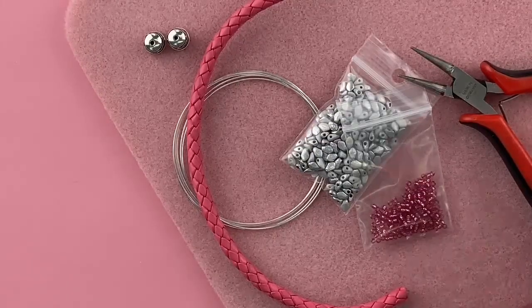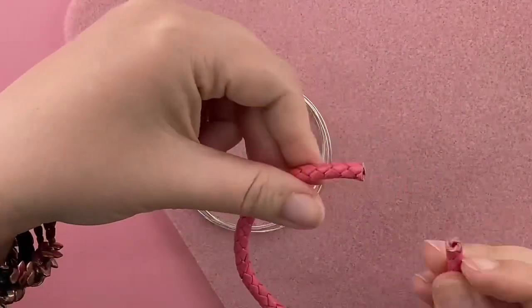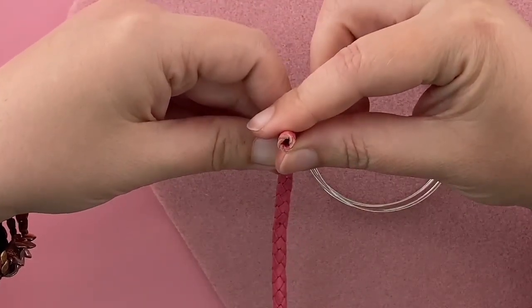Let's make a gecko spiral bracelet. The first thing we want to do is feed the leather bolo cord onto the memory wire. If you look at the end of this, you can see that it's hollow — there's a little channel down the middle.